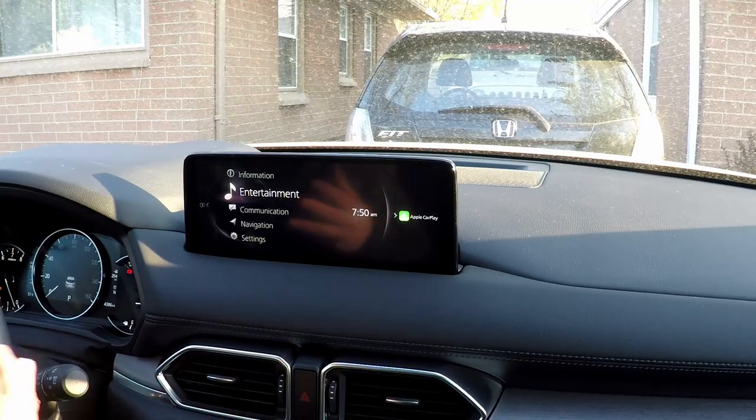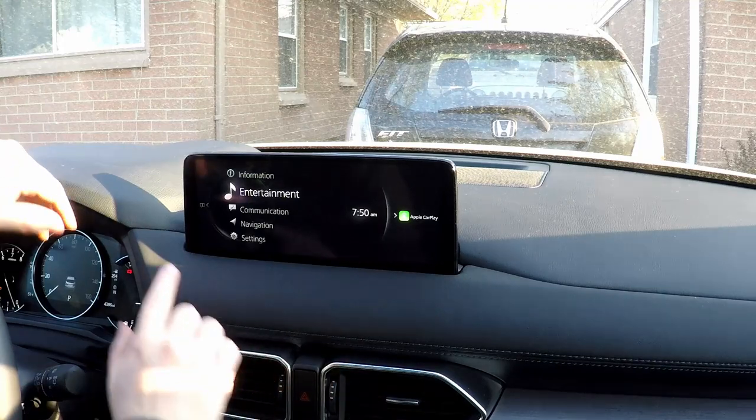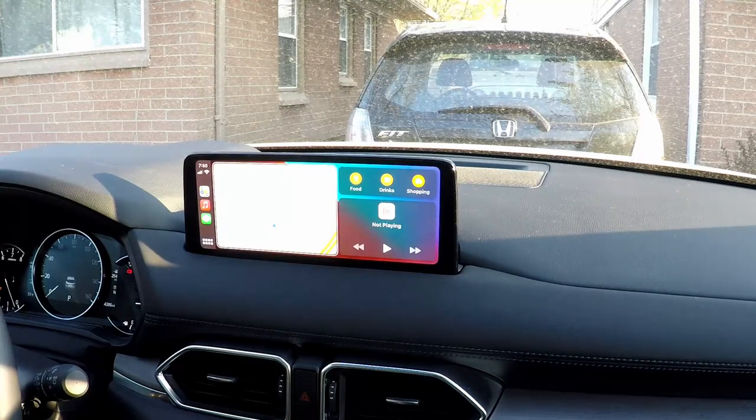The smartphone integration and everything is great. The nice new widescreen display is nice too, as you can see. You can fit a lot of stuff here, and I'm going to go ahead and show you how much by switching over to Apple CarPlay.